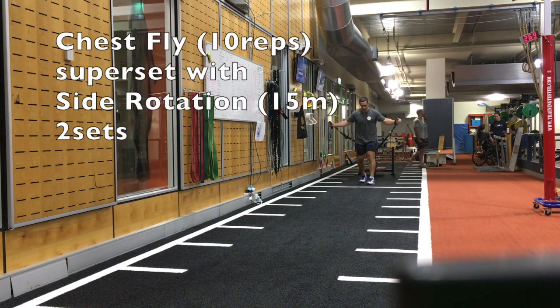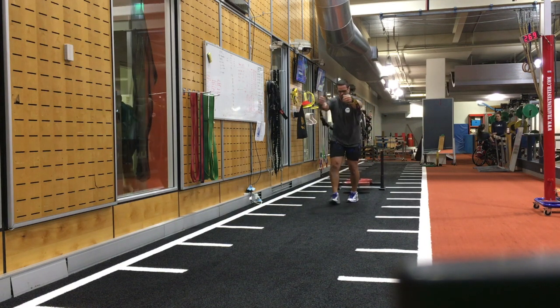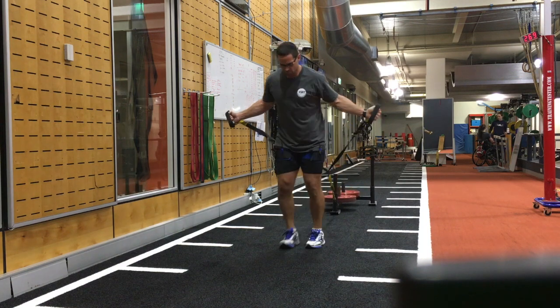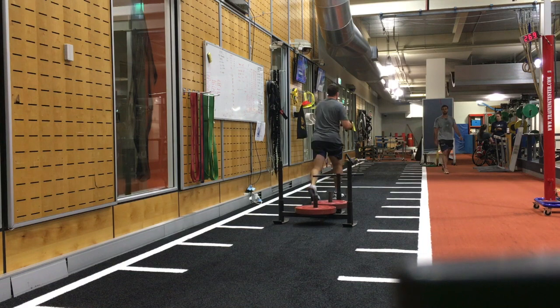The fourth and last grouping of exercises is a chest fly supersetted once again with another sled rotation. Here I only do two sets ensuring that I get both left and right sides done with the sled rotation.